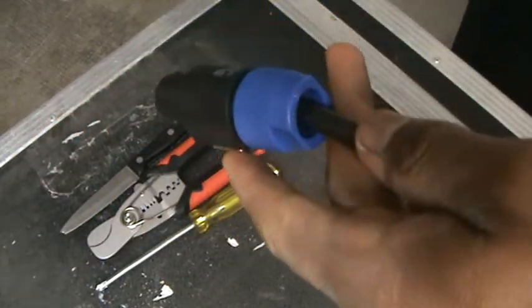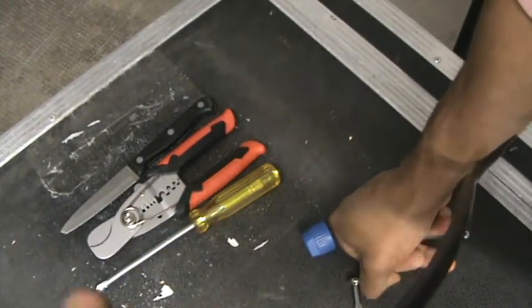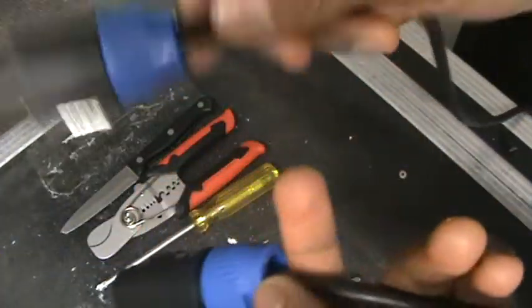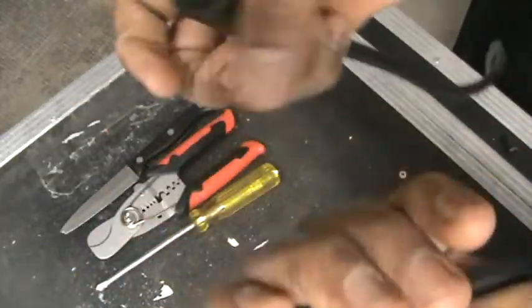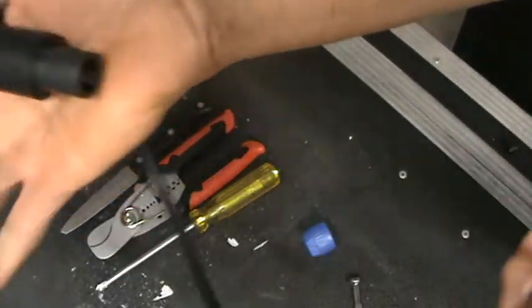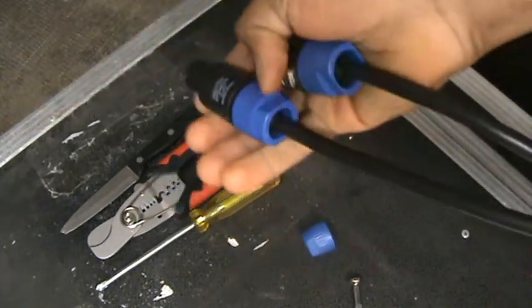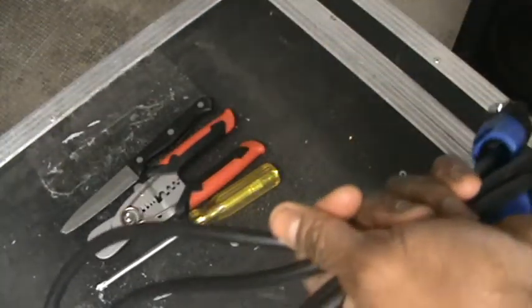The same steps you did on this end of the cable, you do on the other end as well. Don't forget: plus one goes to the blue wire and minus one goes to the brown small cable. That is how to build a speakon cable. It's very easy to construct, and if you have a full day you can produce about 20 pieces. This is the speaker cable you construct today to use for your show.